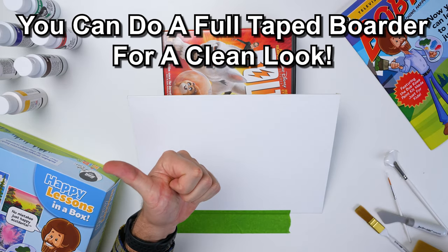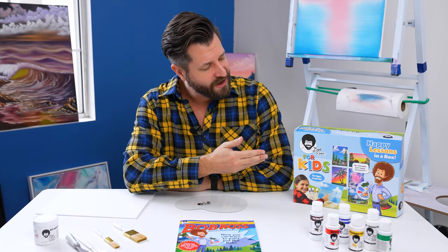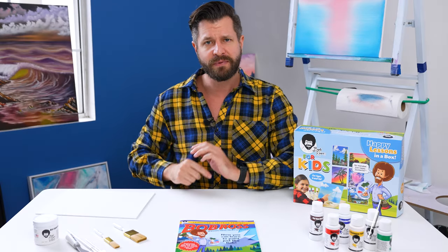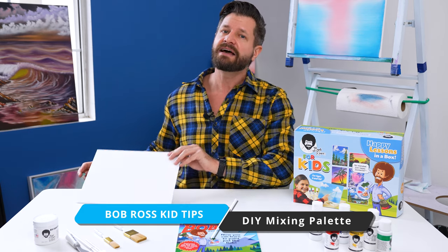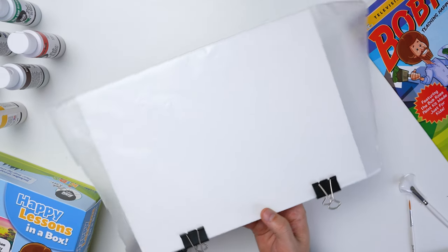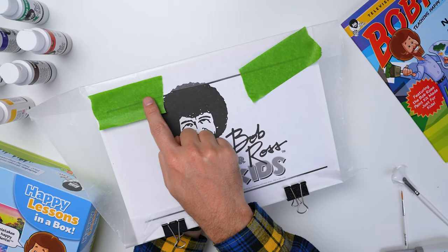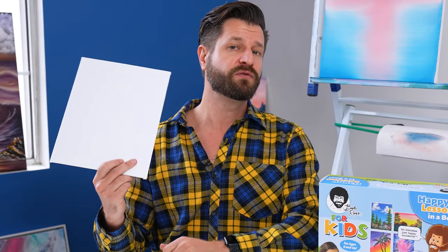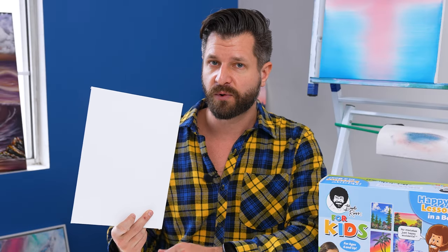If you watched my review on the Bob Ross for Kids Happy Lesson in a Box, you'll notice I said the only worthless thing is the mixing palette — and I stand by that. It is too small for any kid out there; it's going to make bigger messes and not allow them to be creative. So I recommend you make your own mixing palette. If you have any leftover canvas boards, use one — look how much bigger it is already. Cover it with wax paper and hold it down with some binder clips or painter's tape, and you've got yourself an awesome makeshift mixing palette. When you're all done, just crinkle up the wax paper and throw it away.